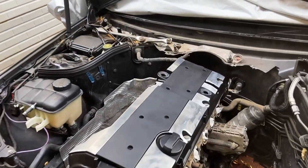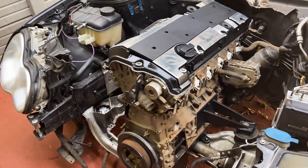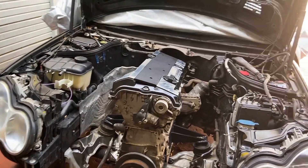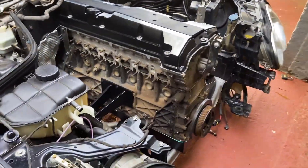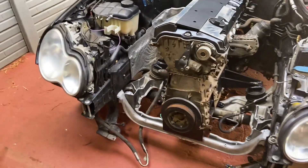So the valve cover I think looks a lot better. Not perfect, because I had to polish this with my hands — I don't have the tools for it actually — but yeah, I think it looks pretty good. The engine is still so dirty, but we'll sort that out later. The first step is to get this thing running.